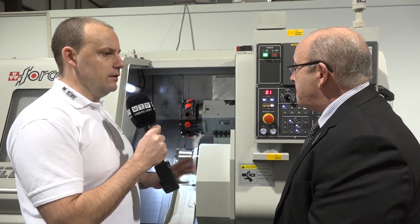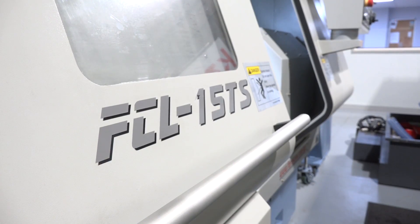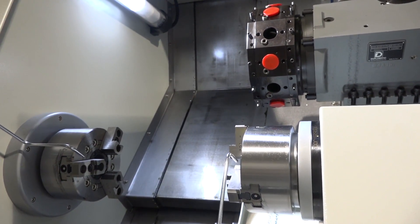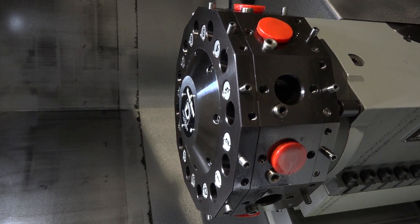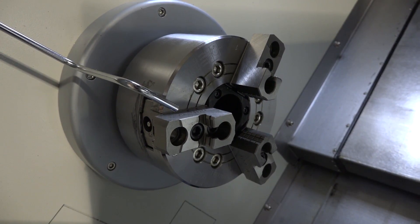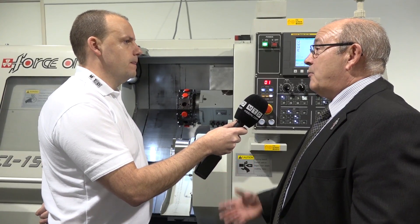Let's talk about the machine - tell me about the size and capacity. The FCL range has a range of machines, but this particular one, the 15 TS, is a twin spindle machine. It's a 45 millimetre bar capacity machine with a turret featuring 12 live stations. Both spindles on this model have C-axis, so full contouring capability, and each spindle has identical power - seven and a half kilowatts on both spindles.